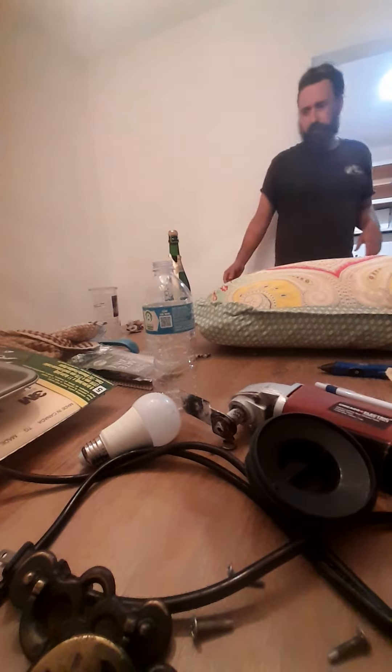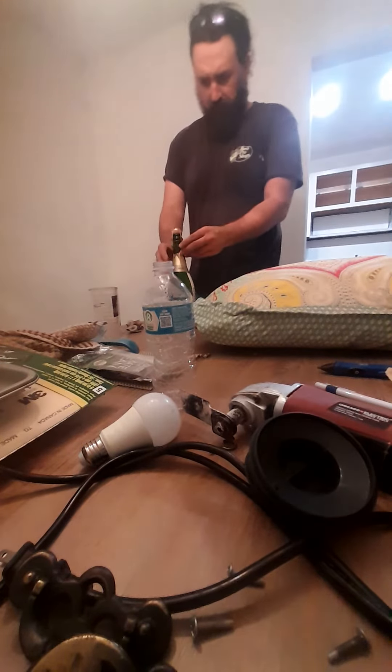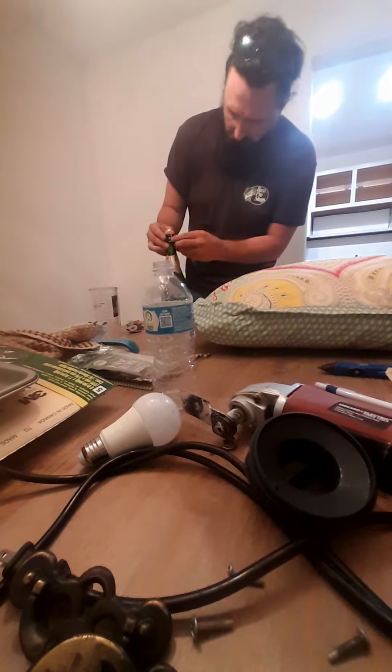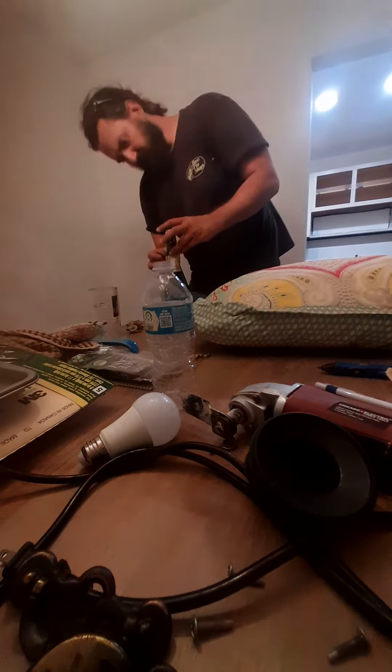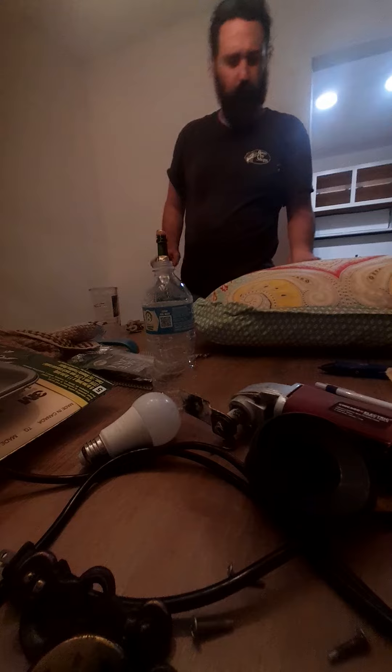You're going to have these two dang wings — you're going to pull these two dang wings out. Just one on this side.